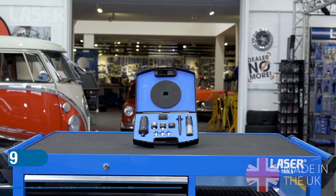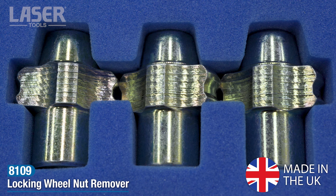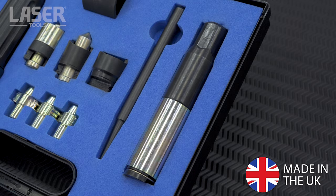Reach for the new locking wheel nut remover kit from Laser Tools. This kit lets you remove any locking wheel nut in minutes without damaging the wheel. Let's see how it works.